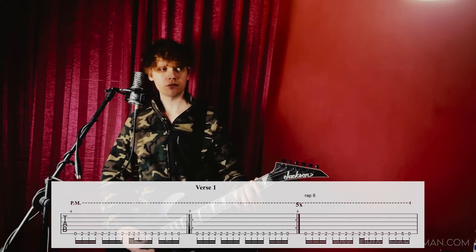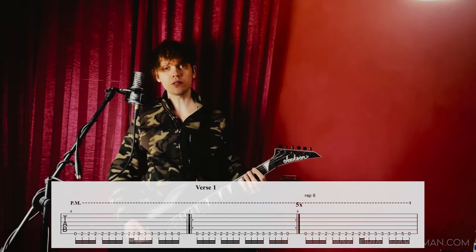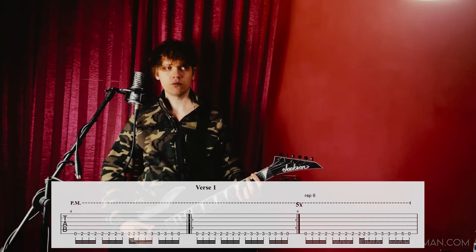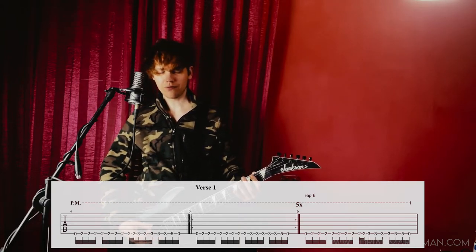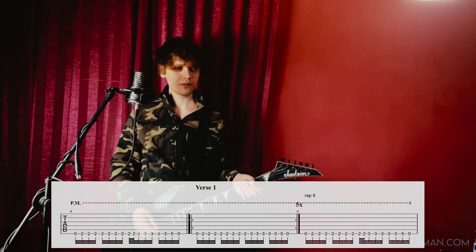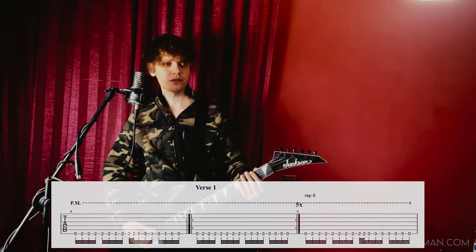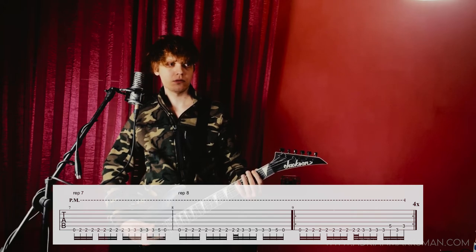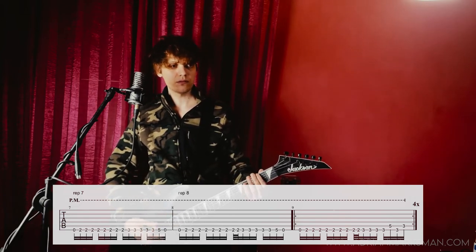And then the fourth one is yet different. Then we have the first verse where this riff is basically repeated five times. It's not easy to talk as you play. And then we have a variation of three measures before the end of the first verse.